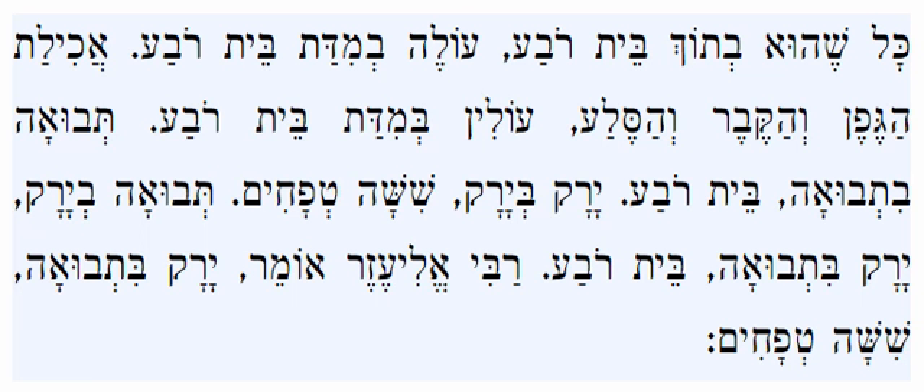In the previous Mishnah we learned that the Chachamim hold that if a person wants to plant different species in areas of a Beis Reva, they need to have a separation of a Beis Reva between one species and the next. Our Mishnah teaches that anything in this area of the Beis Reva that separates one species from the next counts in this measurement. For example, if there's a ditch with water, even though the person can't plant there, it's still included in the separation of a Beis Reva.